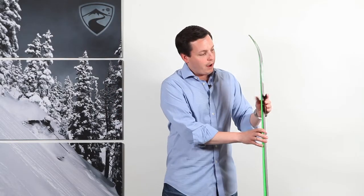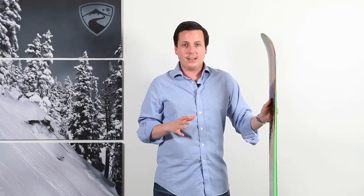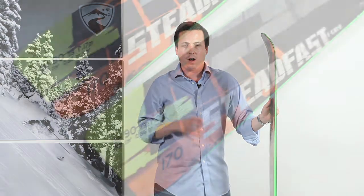The Camrock Profile adds slight tip rocker here, and then a full vertical sidewall throughout the rest of the ski. That gives it the ability to smear in soft snow, but also edge and be really grippy on hard pack.